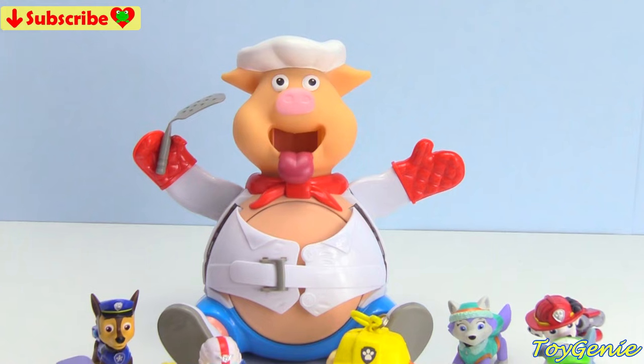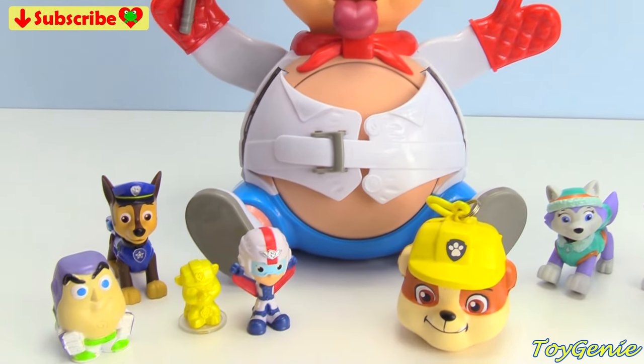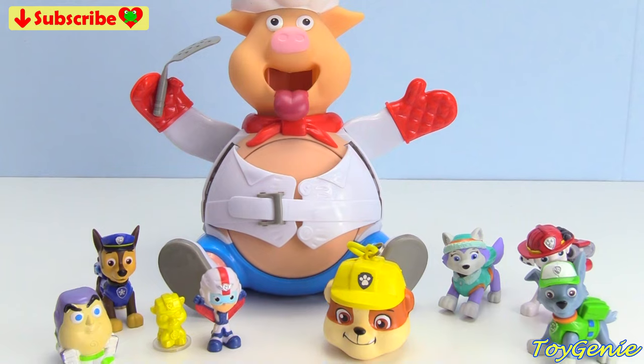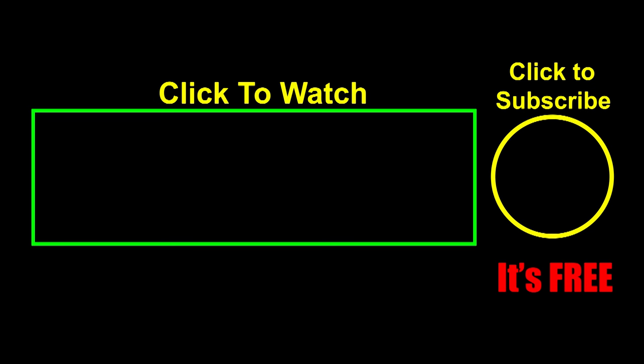Well guys, that's it for this video. Let me know in the comment section what was your favorite surprise and how do you play the Pop the Pig game? See you guys in the comment section. Thank you for watching the Toy Genie channel. If you like this video, be sure to give it a thumbs up — that lets me know to make more videos just like this for you. Click or tap on these videos to watch, or tap to subscribe — it's free! Plus you get to see my latest videos. Until next time, be happy and keep smiling!